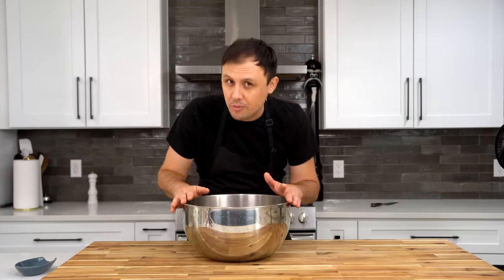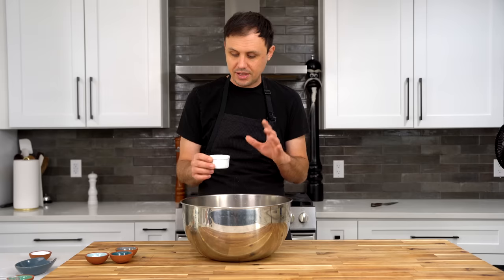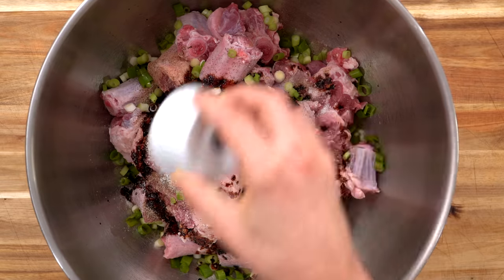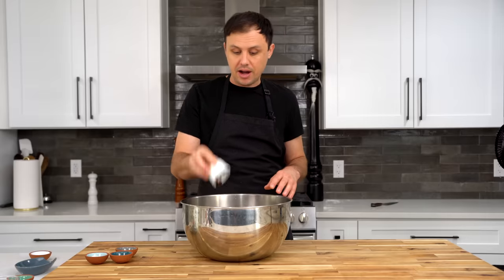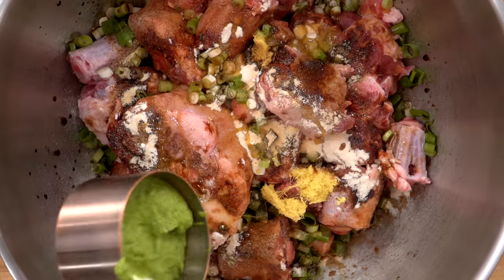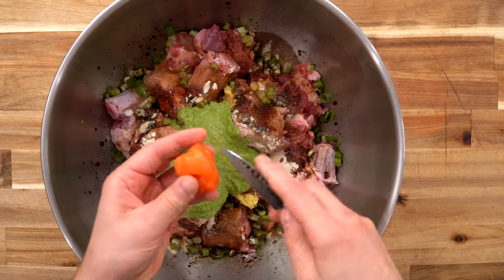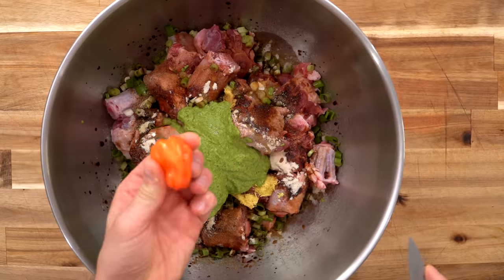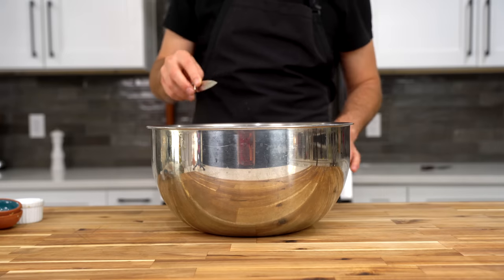Time to marinate these beautiful oxtails, starting with pepper, salt, green onion, browning sauce — you could also use Maggie seasoning; it's really strong so you don't need a lot, and it's going to help give it that beautiful rich deep dark brown color. Then soy sauce, ginger, onion powder, garlic powder, Worcestershire sauce, olive oil, our Haitian Epis green sauce, and one more habanero — but I'm going to use this like a little heat bomb, so I'm just going to cut a little slit in it and throw it in. I'll pull that out after it cooks for a while.